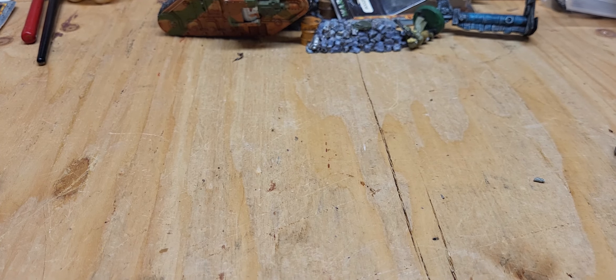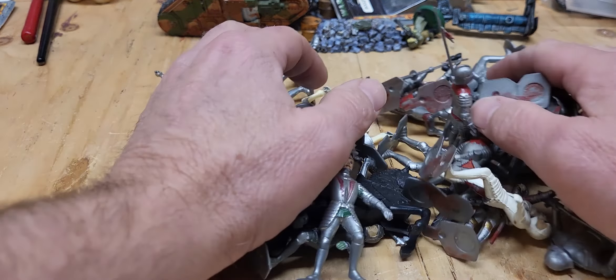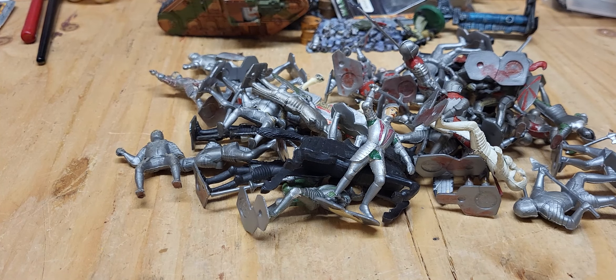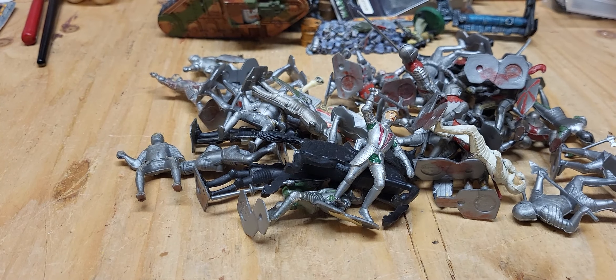Okay, welcome back. This is Joe. Today I'm going to do the Lewis Marks Knights. I know I've got more of them somewhere, I'm not sure where they are, but I got them in the 1970s when I was a kid. This is what I have left.